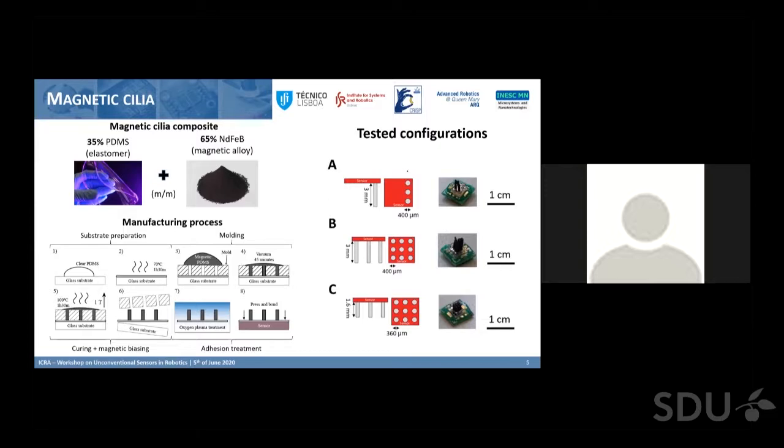Because the mold is made by laser cutting, we can use any cilia configuration we want. We decided to test three configurations: one with a single row of cilia with the sensitive direction of the sensor aligned so the cilia bend on top of the sensor, and two using cilia matrices with three-by-three cilia — configuration A with larger cilia of 3mm height by 400 micrometer diameter, and configuration C with smaller cilia of 1.6mm height by 360 micrometer diameter.